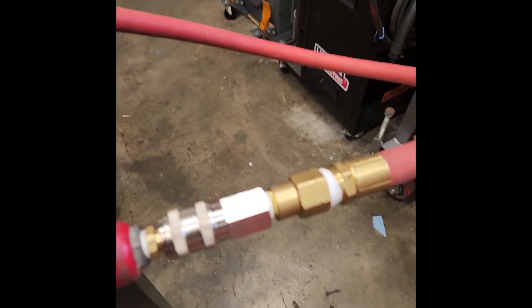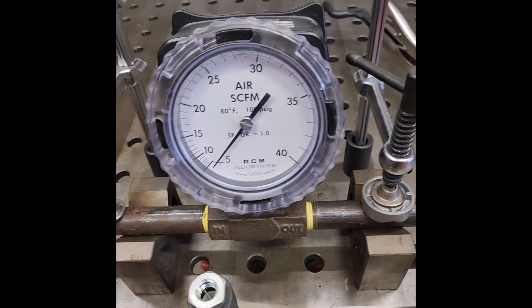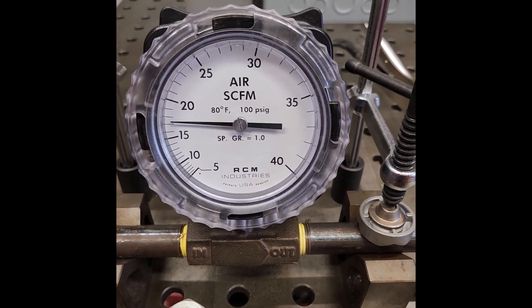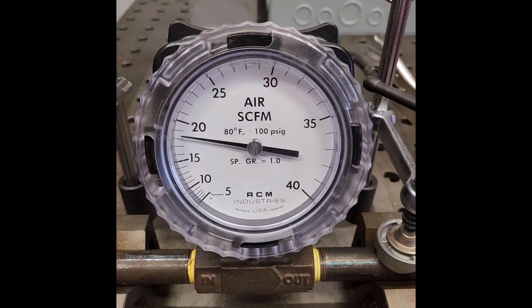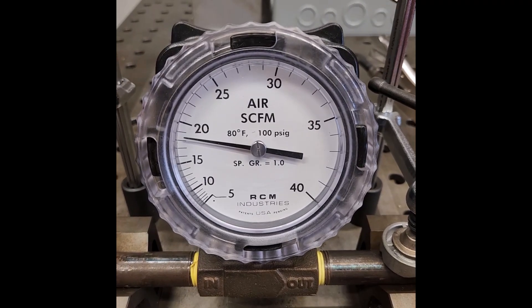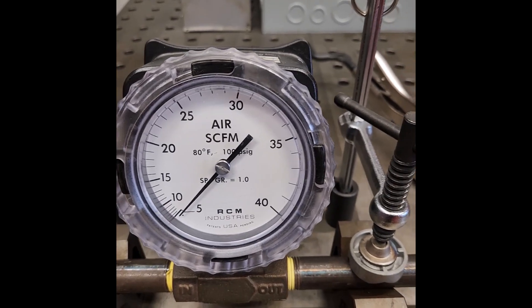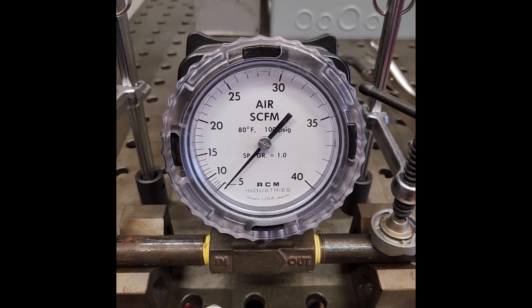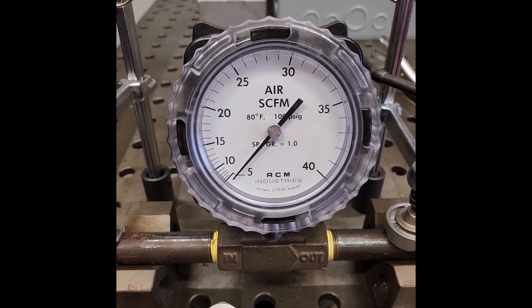This is the Universal Coupler with a brass V style plug on the end of the sander. So here we go. It looks like about 18 CFM. So that's 18 CFM for the Universal Coupler, and now we'll hook up the Prevost Coupler and try that one.